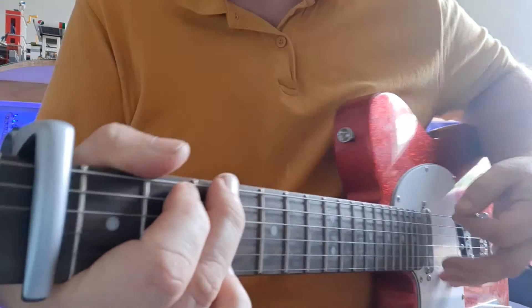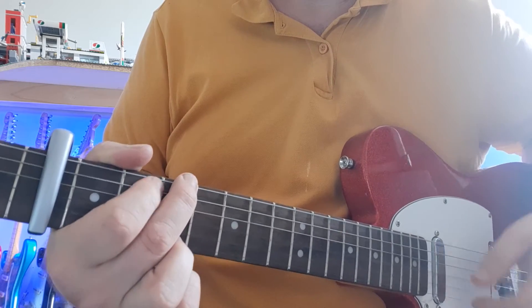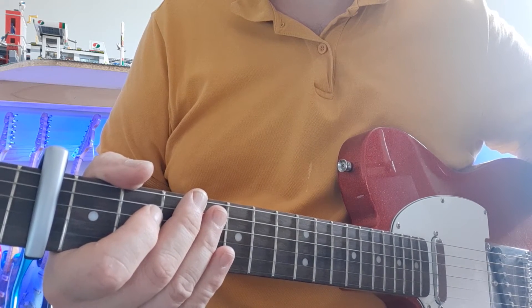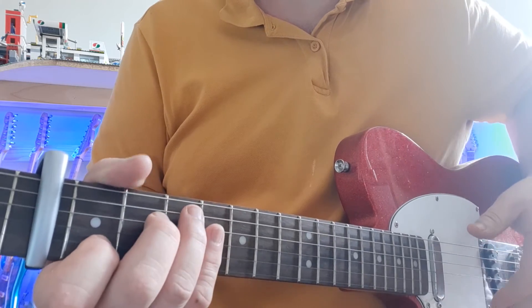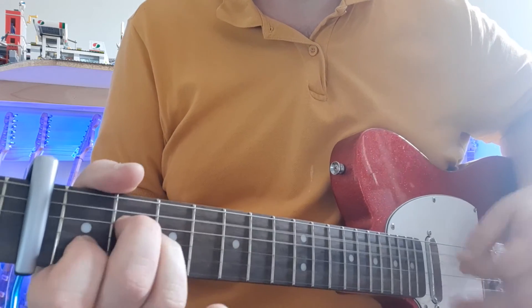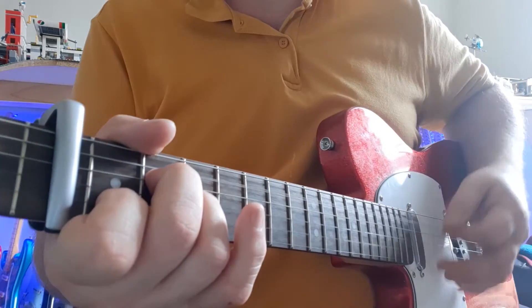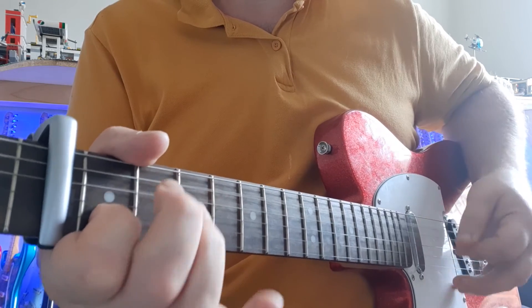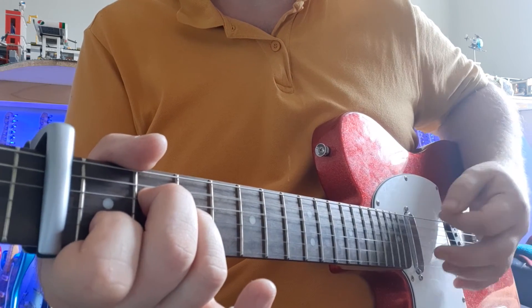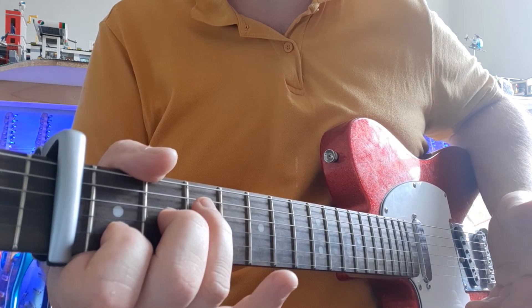And it works really well. I can use the first finger there as well — you can see the G bit better. I can use both of those because these notes are all in the key of the song. So I can actually put little embellishments, little extras. It just gives a little bit extra to it. There's the A minor — works quite nicely. And you can do it with actually all the chords because of the shapes and how they're fitting with the keys.